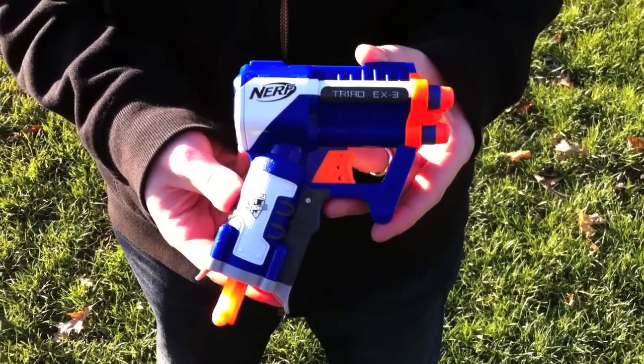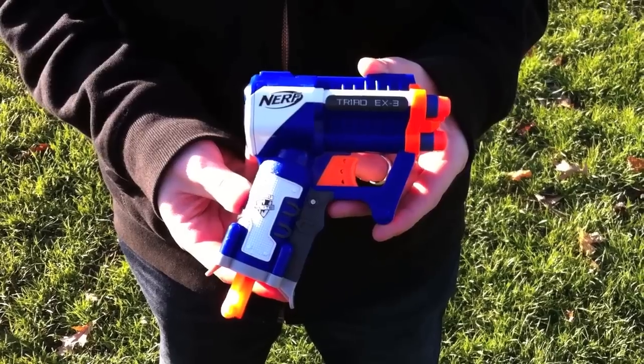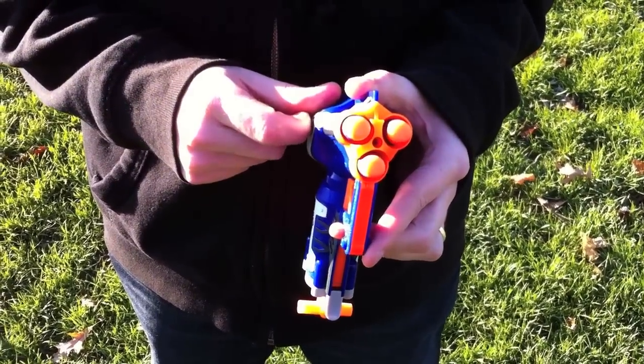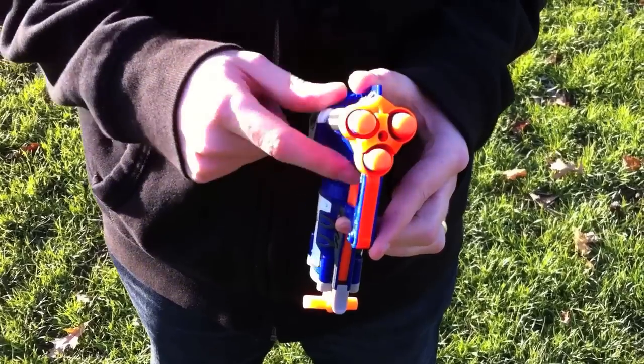Today we have the N-Strike Elite Triad, the new pistol for the N-Strike Elite line. It basically is a Jolt on steroids that has three shots, and what happens is when you prime the blaster, it does fire out of all three barrels.